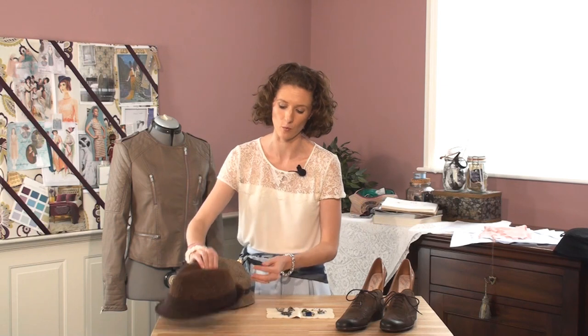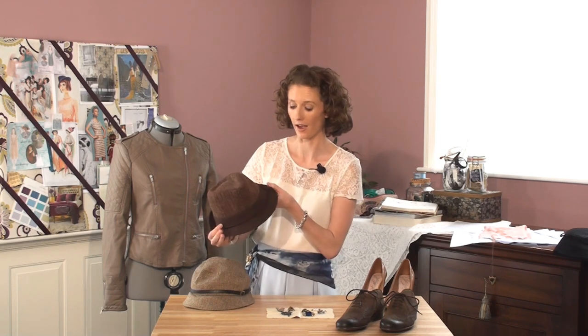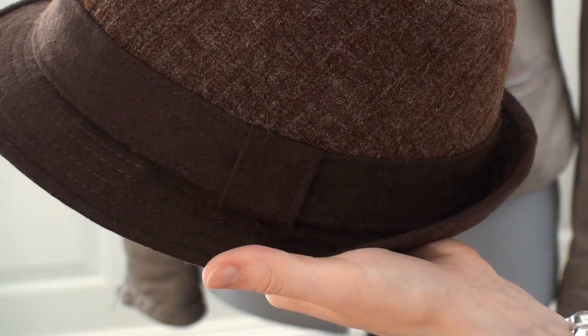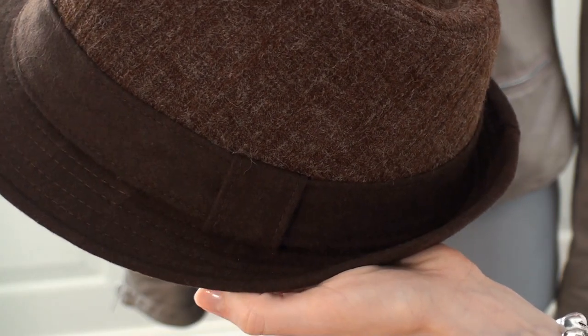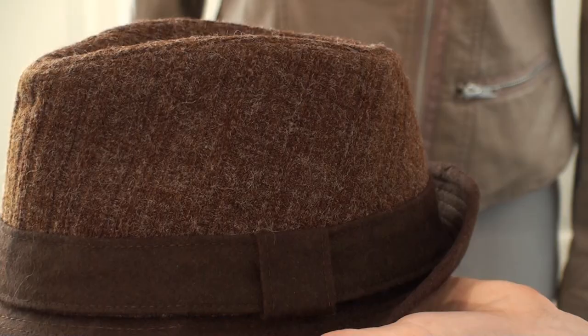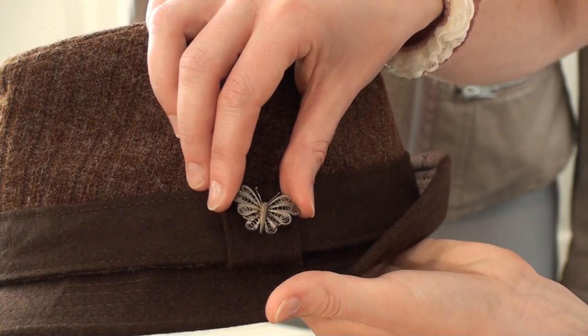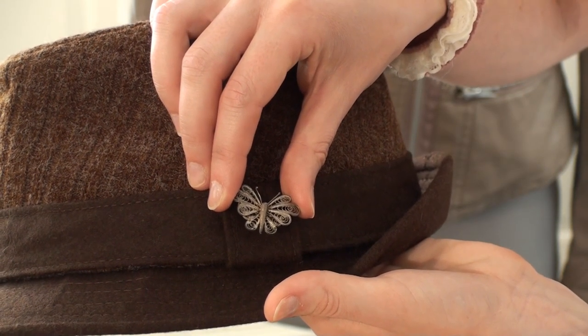My favourite hat is this brown one. I like the fact that it's tailored looking — it looks quite masculine, like something a man would wear. The time period we're drawing inspiration from was all about women becoming independent and trying to live up to their male counterparts. This brown color is going to look great with my dress because pinks and browns are a really good color combination. So I'm going to accent it by sticking a little vintage butterfly brooch here on this part — I think that looks cool.